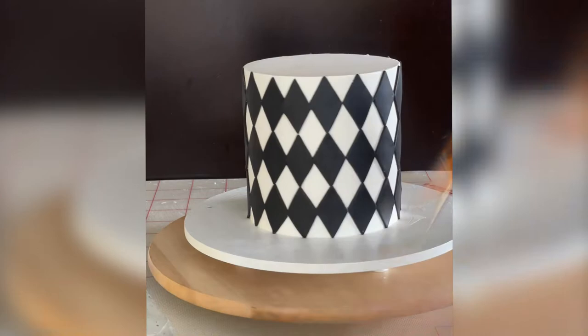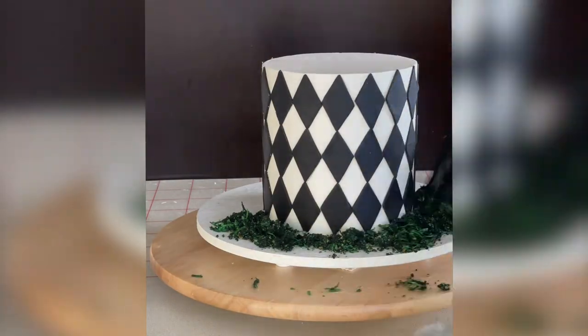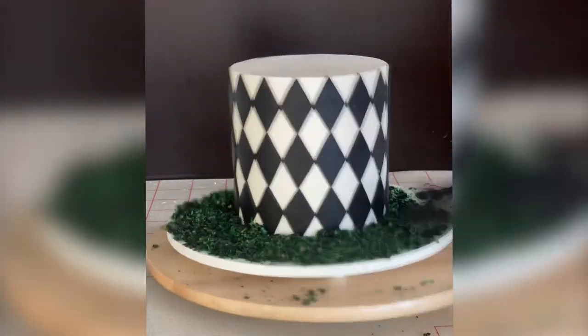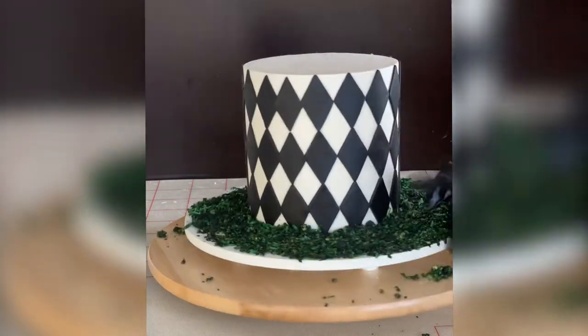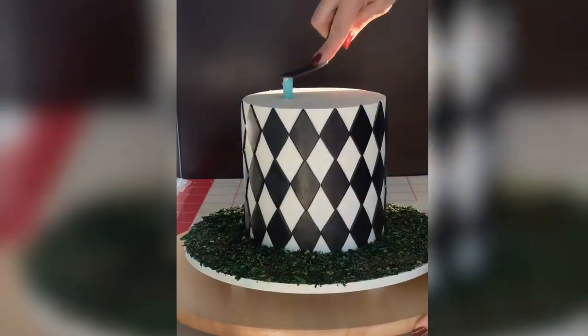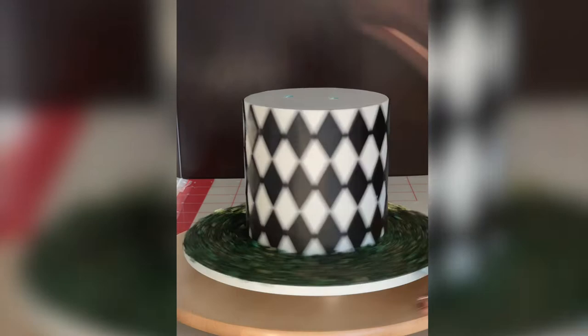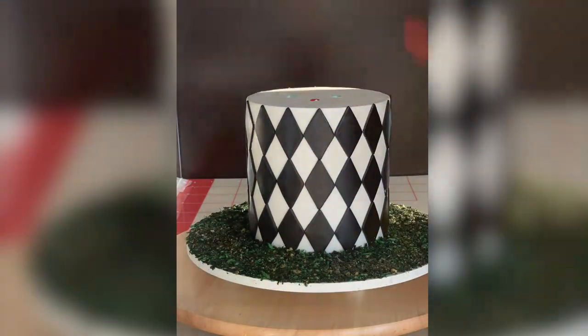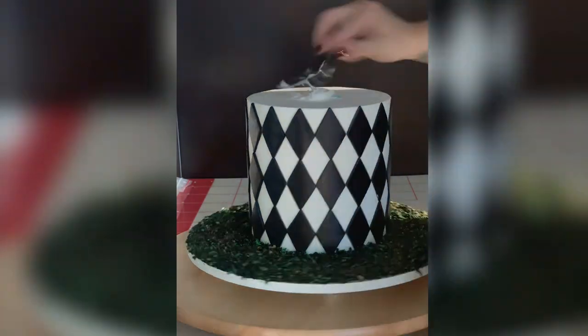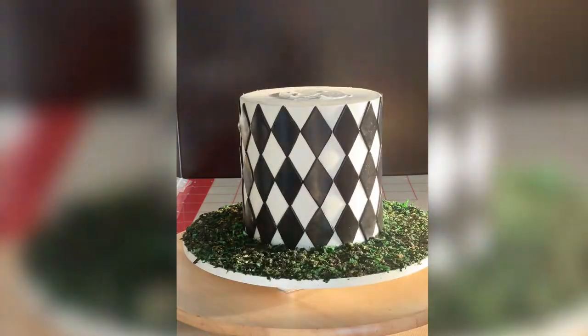Now I'm adding edible glue to the board so all the edible moss will stick. I'm using a glove so I don't get the green gel color on my hand. Then I add thick boba straws to the cake to support the top tier, and add a little buttercream before placing the top tier so they stick together.